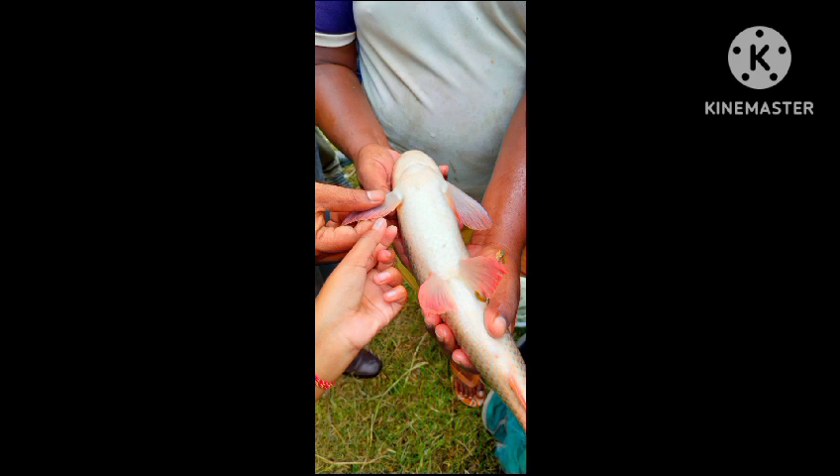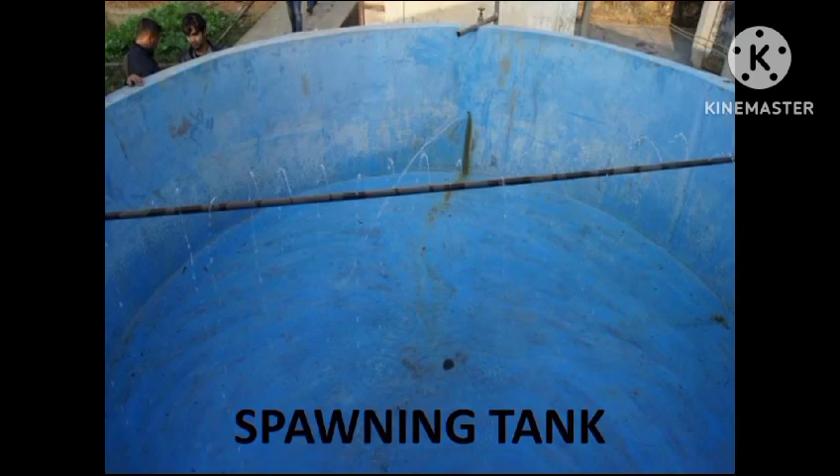The pectoral fins of the male are rough, whereas when we touch the pectoral fins of the female it is a little softer. Now we carefully transport the brooders into the hatcheries, that is the spawning pool.